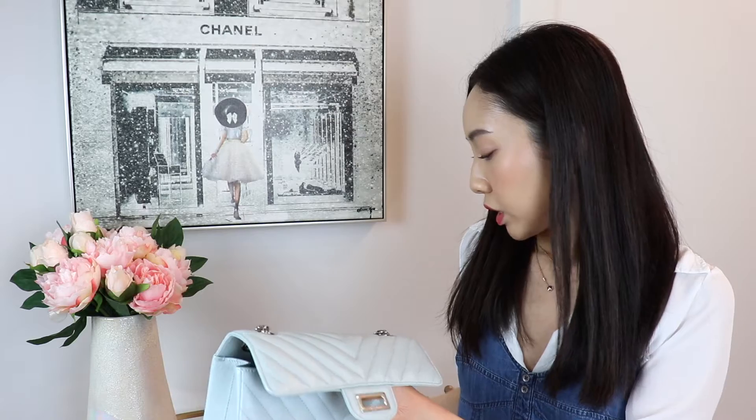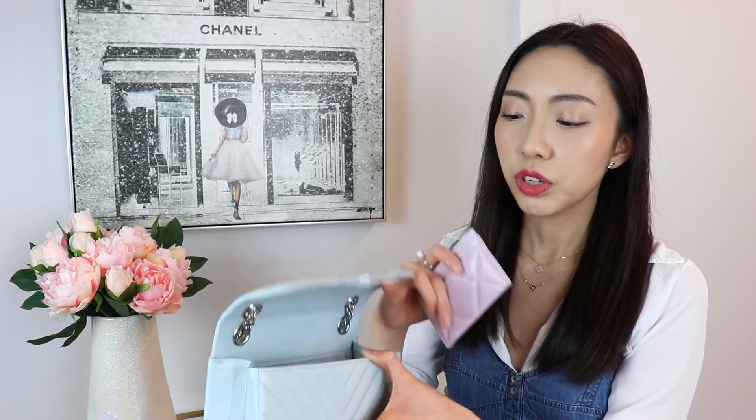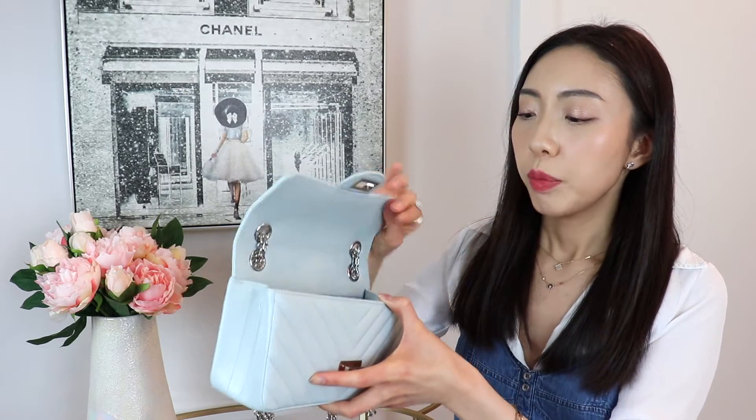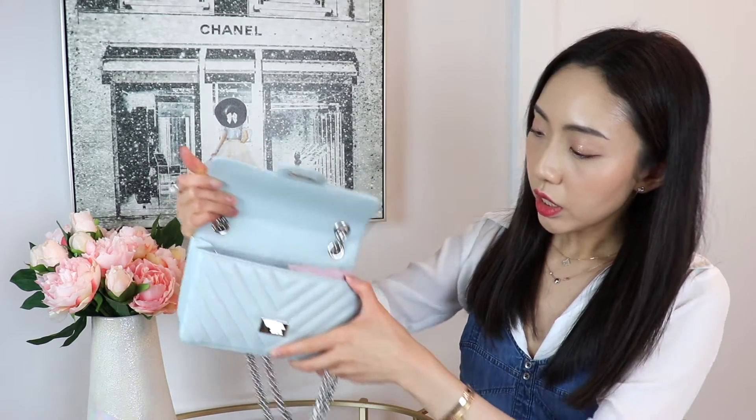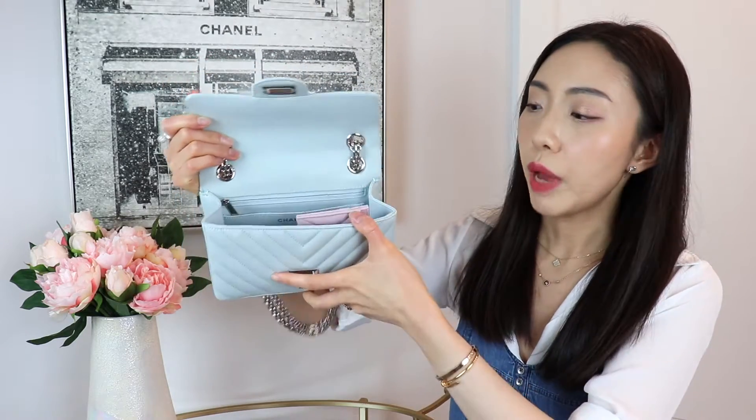The other two, even though they're still card holders and relatively small, take up a lot more space in comparison. I'm going to show you what each of these looks like in my mini reissue from Chanel. The Chanel 19 version is just a little bit bigger because of the logo, but it doesn't make too much of a difference. Placed horizontally, this card holder barely takes up any space. Vertically, it's a little taller than the bag, but you can still close it.